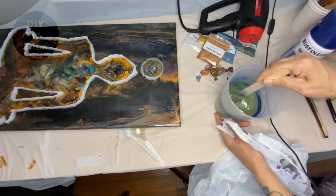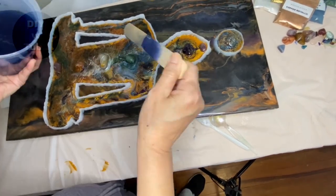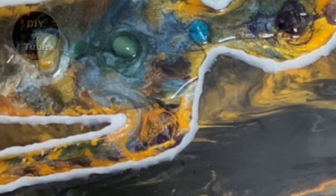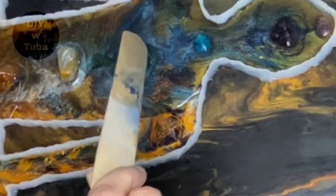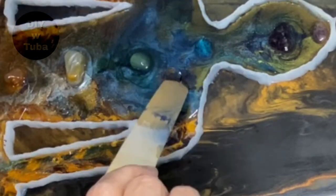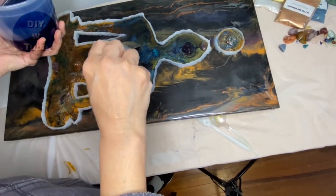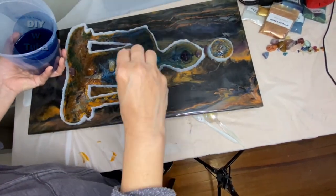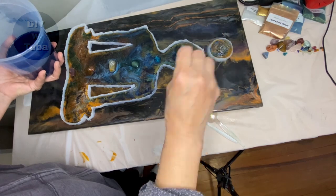I pump a couple of times and add a little more — it looks like a good color. It is toning it down; the yellow is not as yellow anymore. I actually don't see yellow now, but I like the way it looks. I feel like I want to put two tones of blue — make the bottom part darker than the top just for visual interest. I'll save my leftover resin and dye it with a different blue.